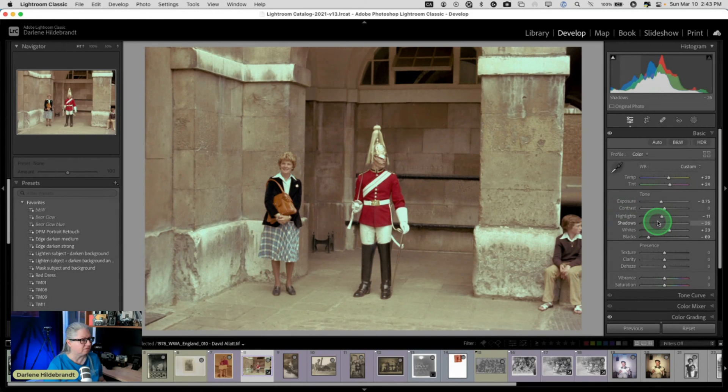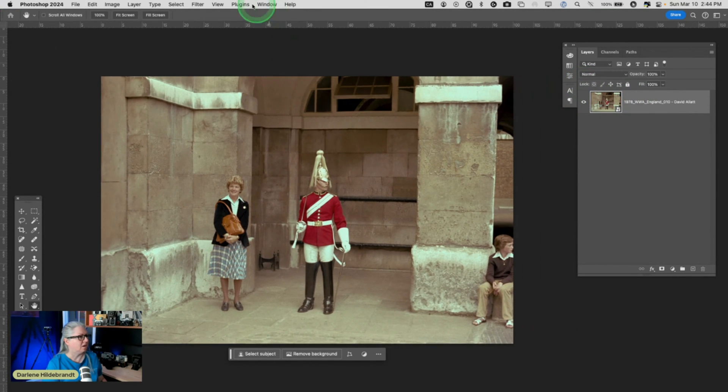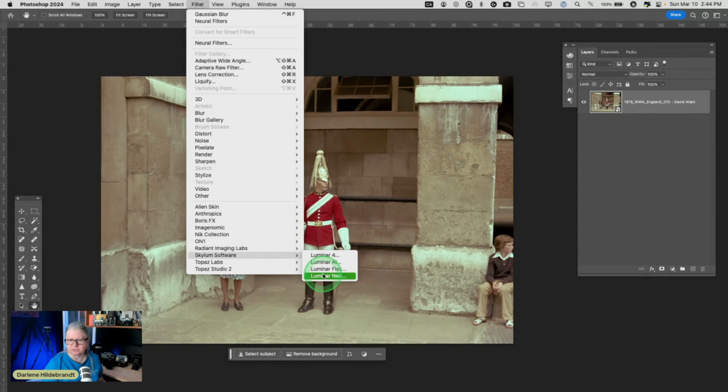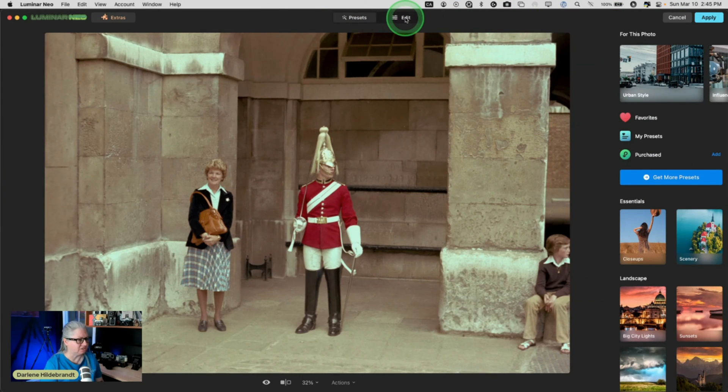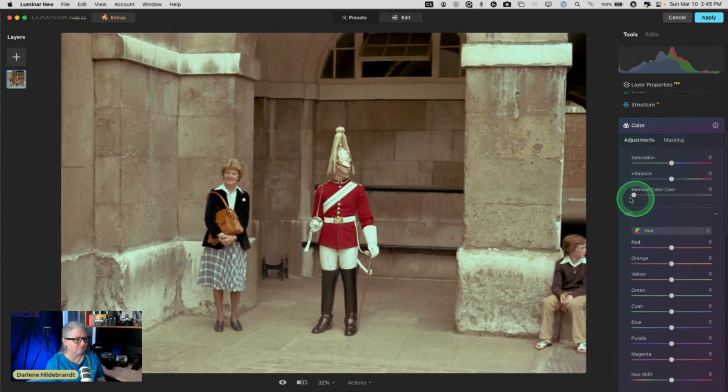Let's make the shadows even a little darker. We could add a little bit of contrast. It's still got this kind of odd tint. So let's take this one into Photoshop. I go to Photoshop first because if we're doing non-destructive editing, we want to use Photoshop as a smart object and then apply whatever filter as a smart object — because it's editable and we can come back to it later. So here's my smart object. From here, I'm going to open Luminar Neo as a filter — it's under Skylum. The one I want to work on is the color tool, and there's this neat slider right here: remove color cast.